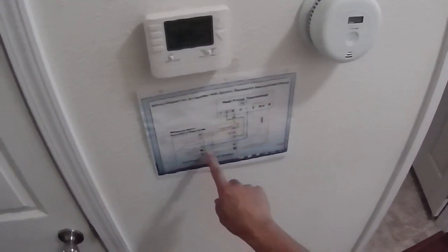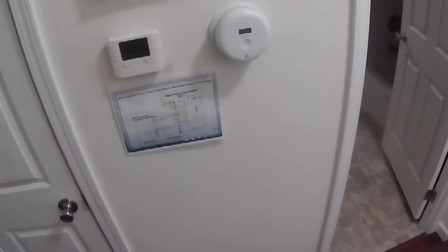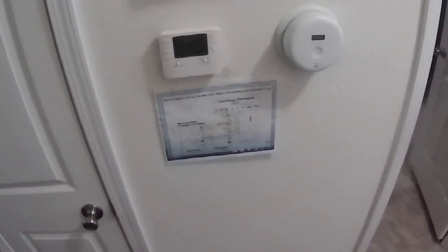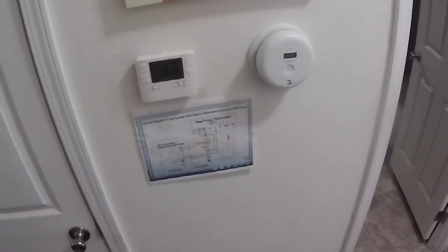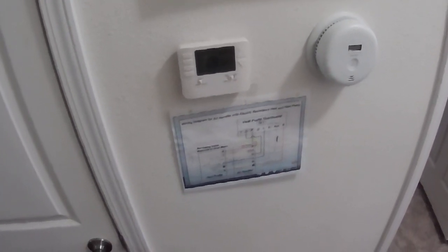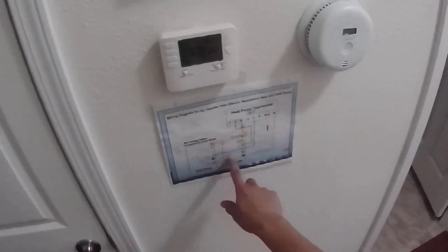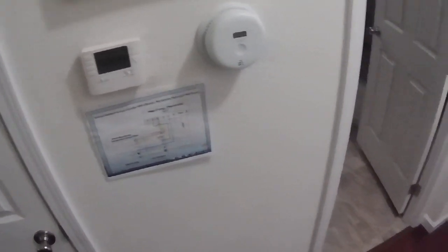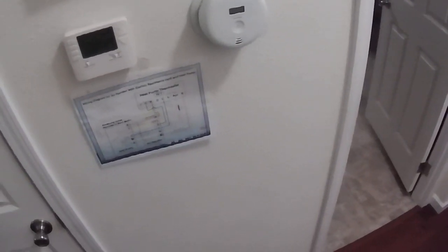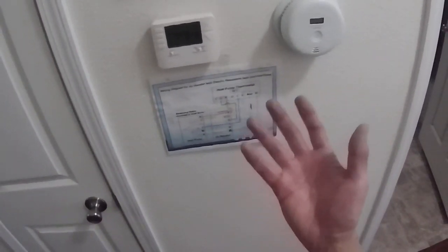The thermostat does not control defrost mode at all — it just keeps asking for heat. As soon as the heat pump recognizes it can't heat efficiently, it turns on the electric resistance heat and temporarily switches the heat pump to air conditioning mode. I confirmed my defrost system works by putting a time-lapse camera on it — I could see it frost up and then suddenly clear out repeatedly.